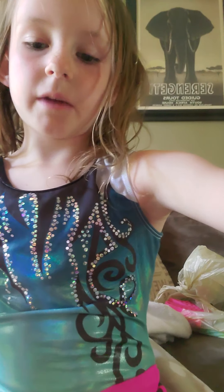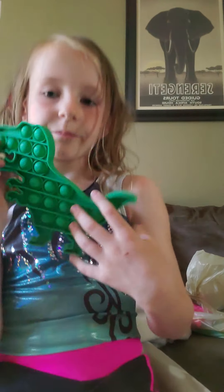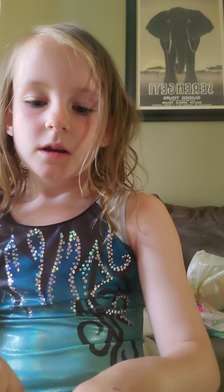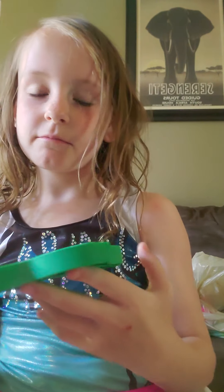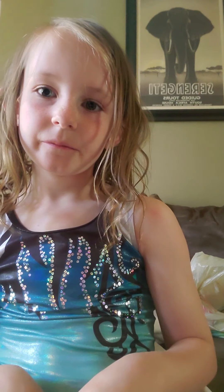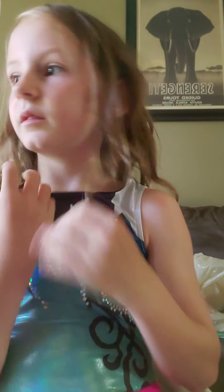My first pop it was this one. This used to be my sister's but she gave it to me. Dino pop it — 5 out of 10. I like it, but I don't really like dinosaurs and it doesn't really feel that good. There are mini dinosaurs on it but it doesn't feel great. The simple dimple I really want is a butterfly simple dimple.